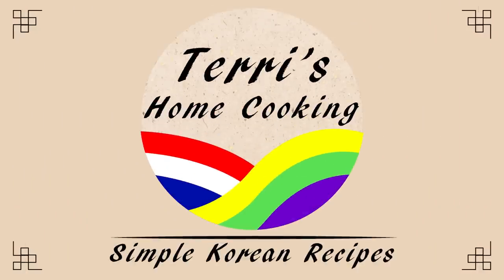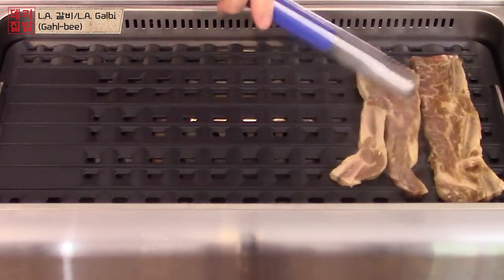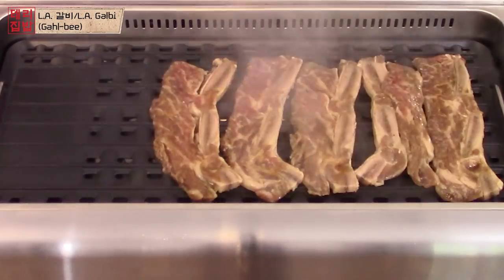Hello, 안녕하세요. I'm Terry and welcome to Terry's Home Cooking. Today, I'm going to show you how to make LA 갈비 or Korean BBQ short ribs.